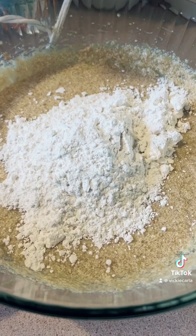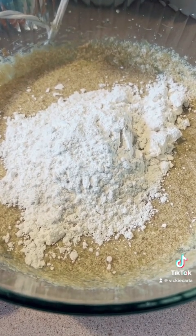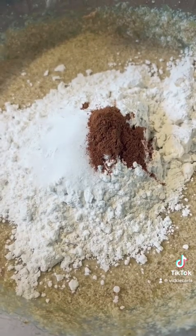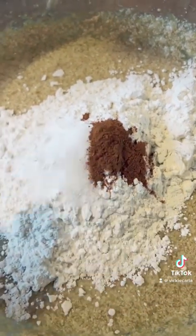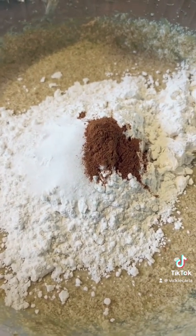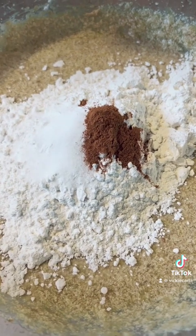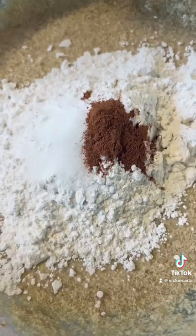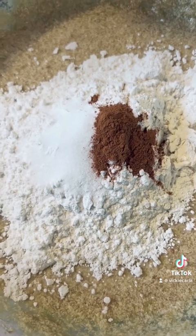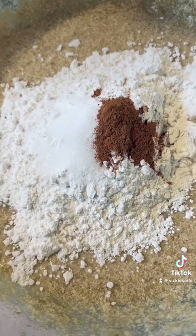Add about one and a third cups of flour — it could have been a little more because the mixture is pretty wet from those super ripe bananas. To the flour, add a teaspoon of baking soda, a teaspoon of salt, and a half teaspoon of cinnamon, just because I like cinnamon. Mix until just combined — don't over-stir.